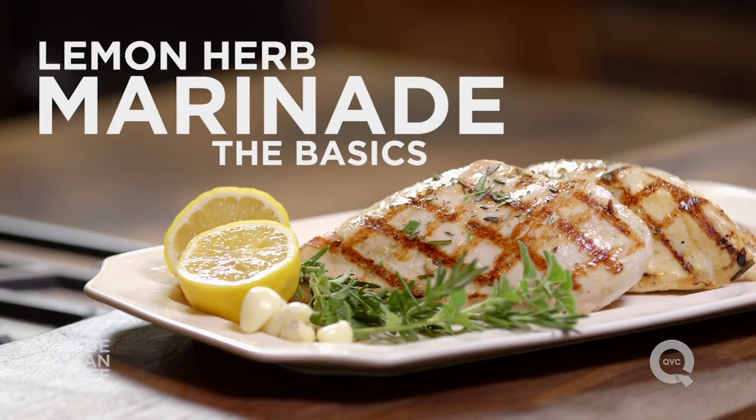A marinade is really easy to make — you just need to have some acid, about twice as much oil, some beat-up flavors, a little bit of salt, and about 30 minutes, and you can take your dinner and give it a little bit of zing.